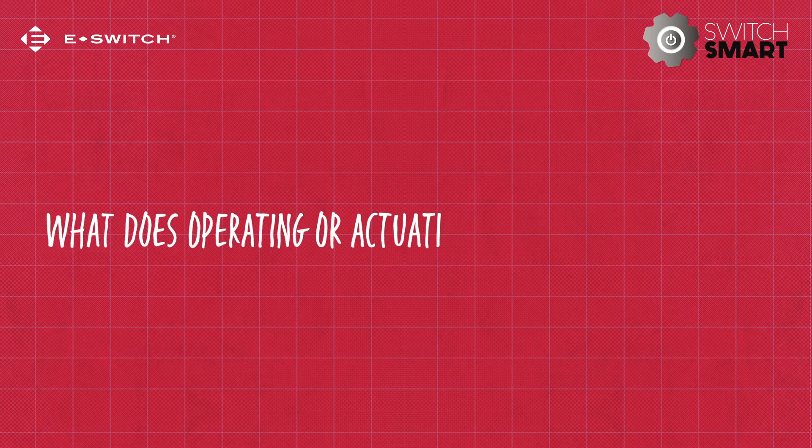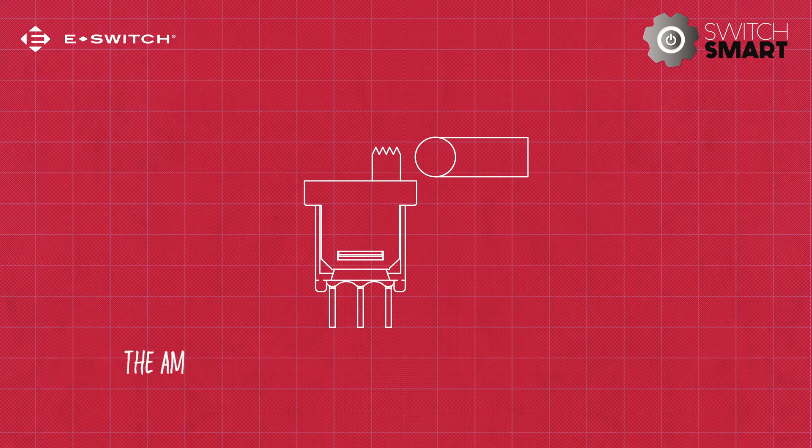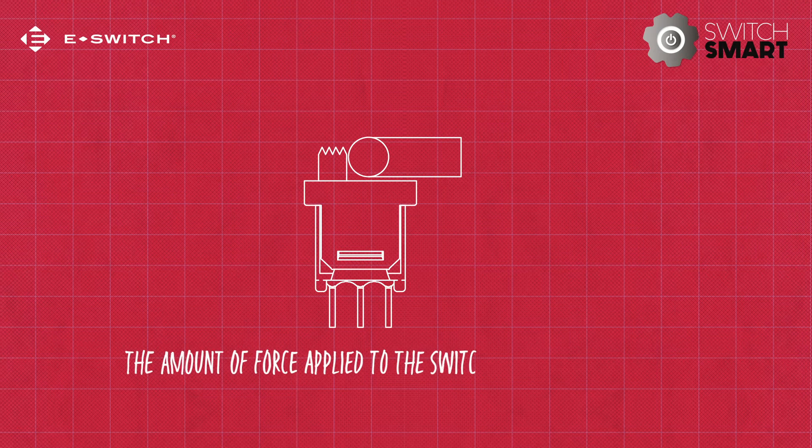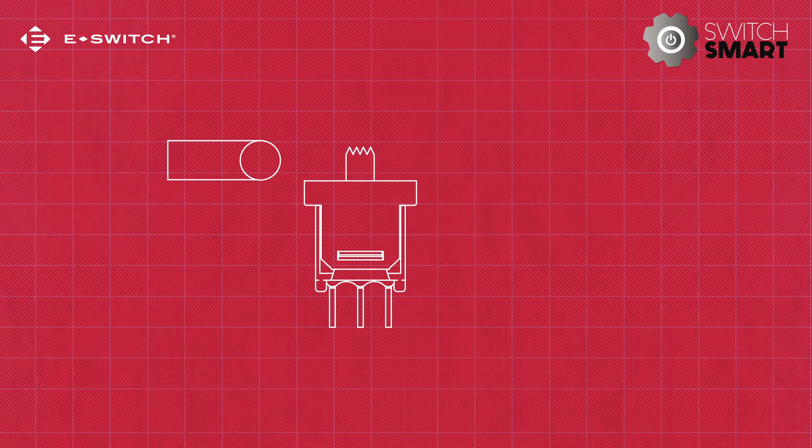What does operating or actuation force actually mean? It refers to the amount of force applied to the switch's actuation mechanism to change the motion or cause the contacts to snap over. Or even more simply put, how hard you have to press the switch to make it work.